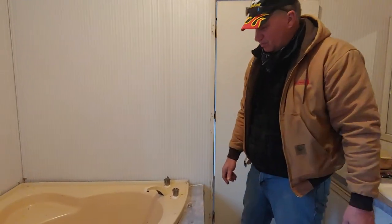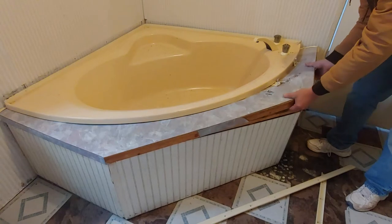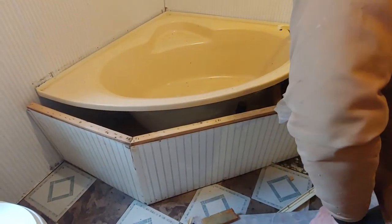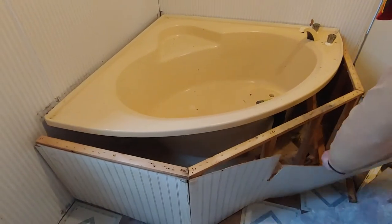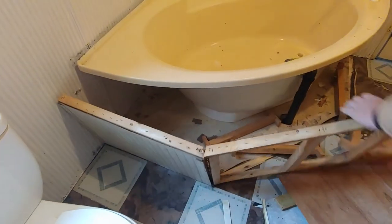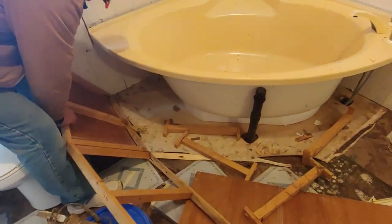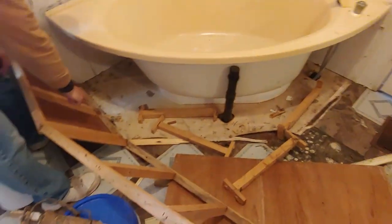Normally you'd have to get a pry bar and mess around with it, but it's not really built or strong. Pull it out. Usually held by screws — that's why I'm scratching the wall there, but I'm going to be fixing all that. So we'll pry bar that up.